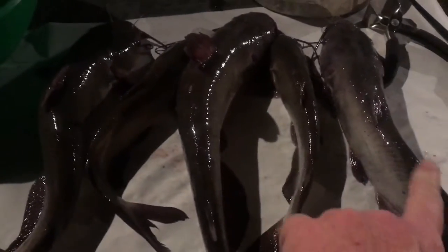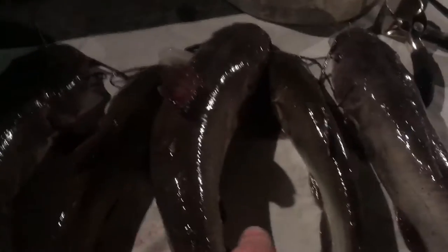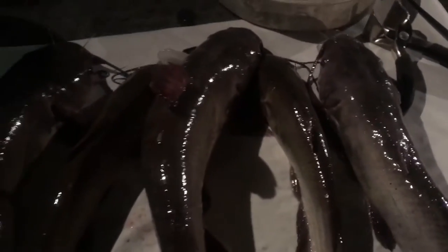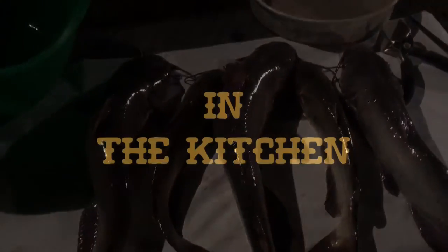Welcome to Big Lou Barbecue. Got five catfish right here, and that is going to be Christmas Eve dinner at Big Lou's house. We're going to do blackened catfish on the grill. These little ones right here in the center, I'm going to cook whole — just grilled, skinned, gutted, kept whole. The other three will be filleted. Merry Christmas.